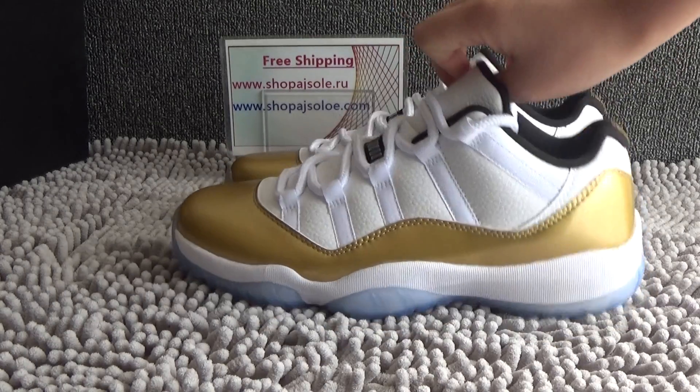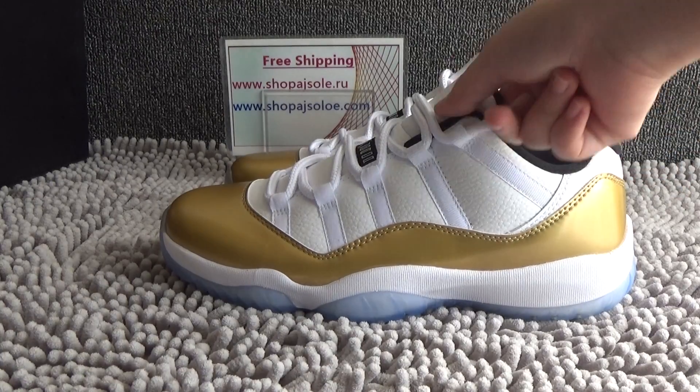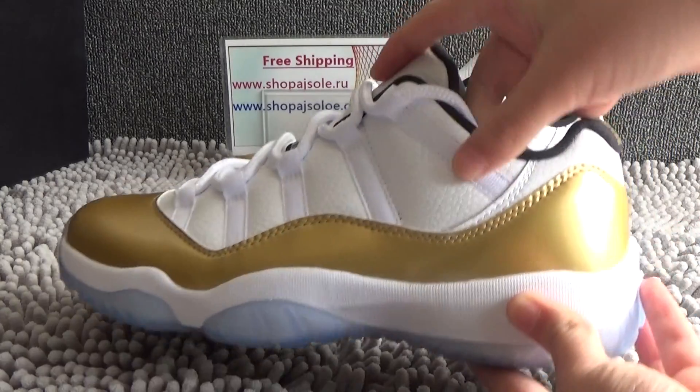From the front, we can see the shoe. It's very light and small and it's really hot right now. It's white and gold.